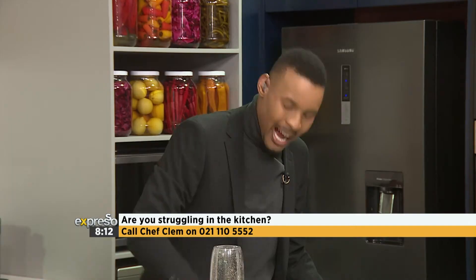Oh, yes! We're joined by one of our favorite chefs in the house, Chef Clem. And if you have any questions, the time is now for you to pick up that phone and give us a call, because we're on standby to answer your questions. 021-110-555-2.